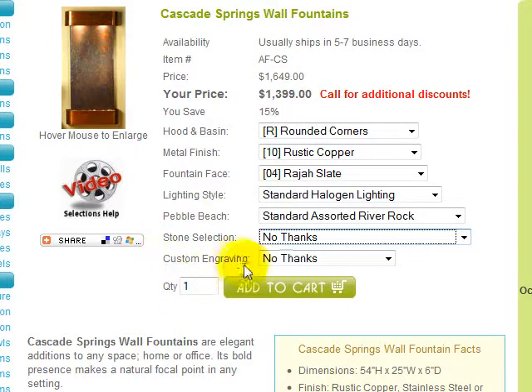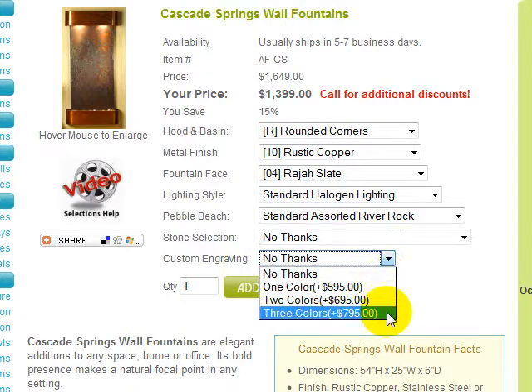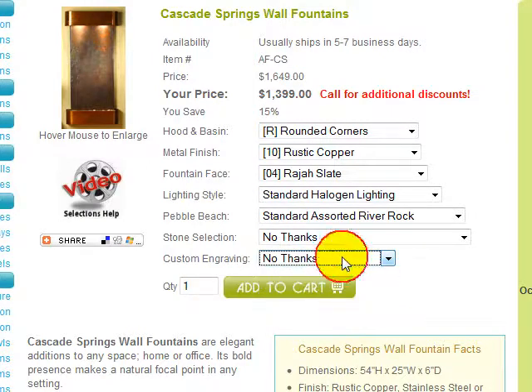Custom engraving is offered if you would like a name, logo, etc. engraved on your fountain face. Engraving is available in one color, two colors, or three colors for the indicated additional cost. Please note that some restrictions do apply and this option will add two to three weeks to your delivery time. We highly recommend you call us at our toll-free number to discuss this option before choosing it to avoid any delays in processing your order.